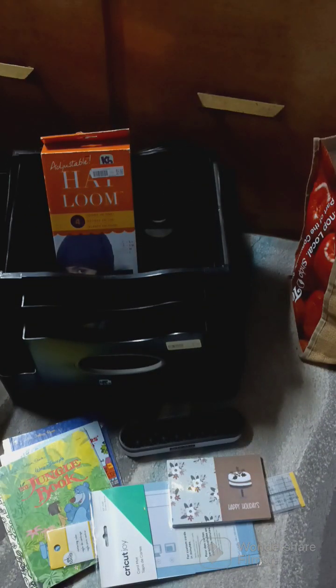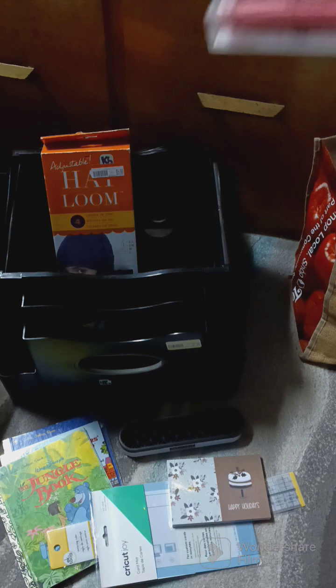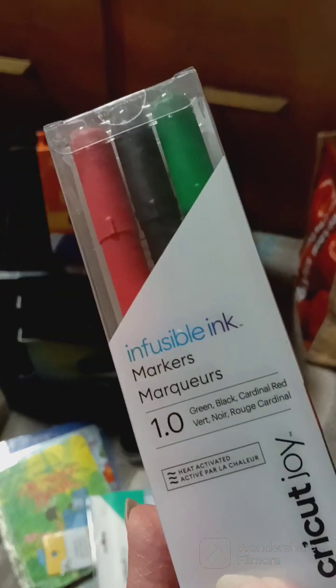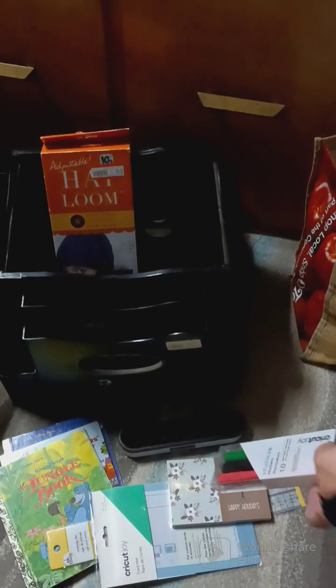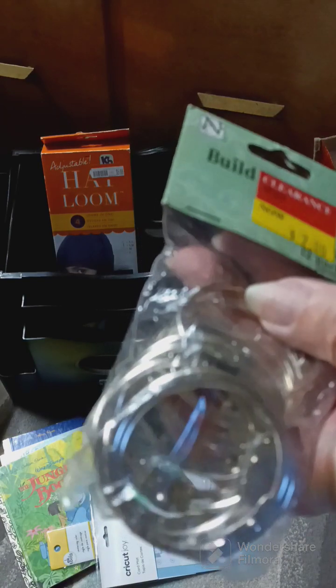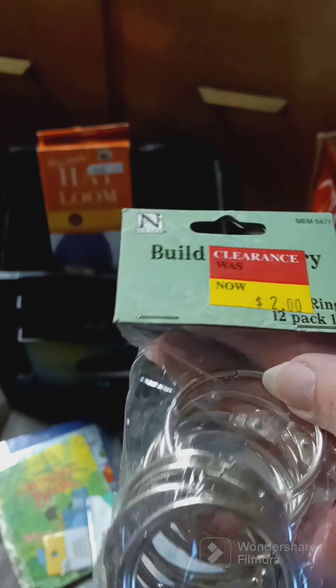Then there's some infusible ink markers — they're for the Cricut. I have no clue how to use those or what they're for. And then there are some ring binders; the original person paid two dollars on them and there are 12 in the pack.